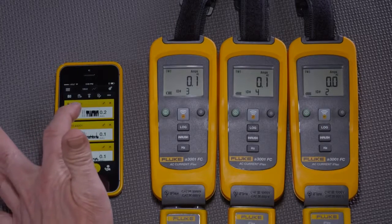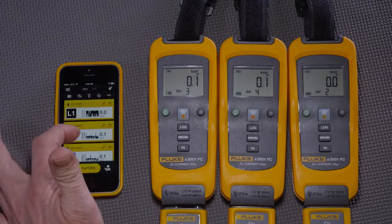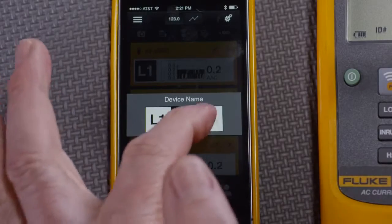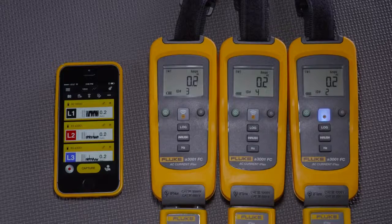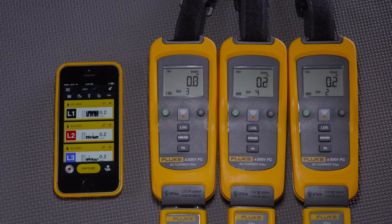In addition, if a tech wants to change the labels, they can simply click on L1, L2, L3 like so, and change the name. That way, they can easily match where the amp modules are to what phase they're really measuring.